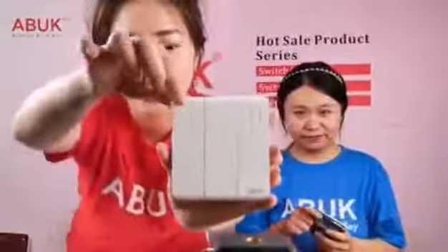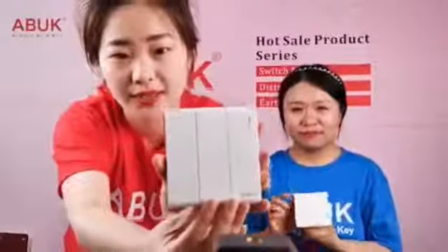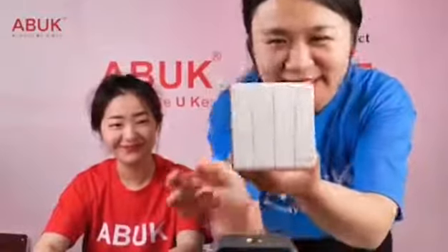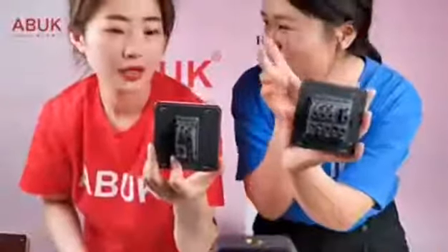Here is the three-gang: one, two, three — it can control three lights. This is the four-gang: one, two, three, four — controls four lights. And on the back you can see it can also control the light from two different switches — people call it two-way.